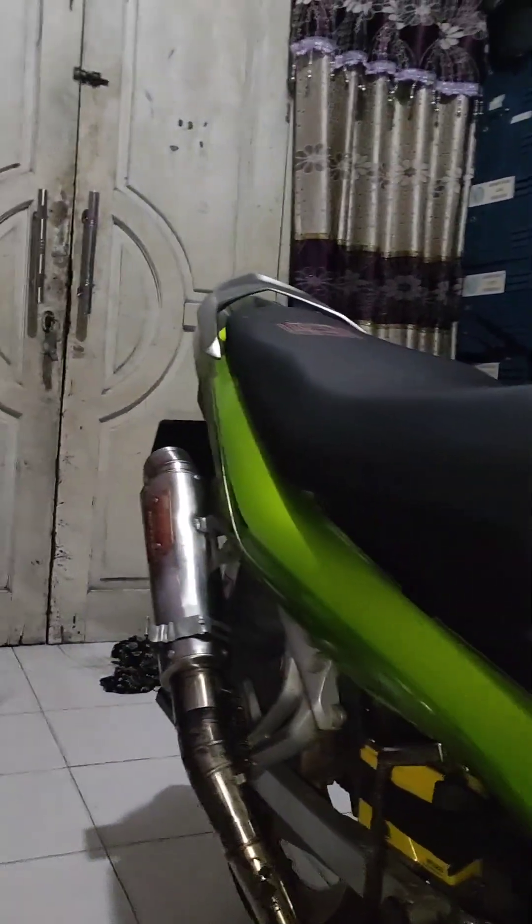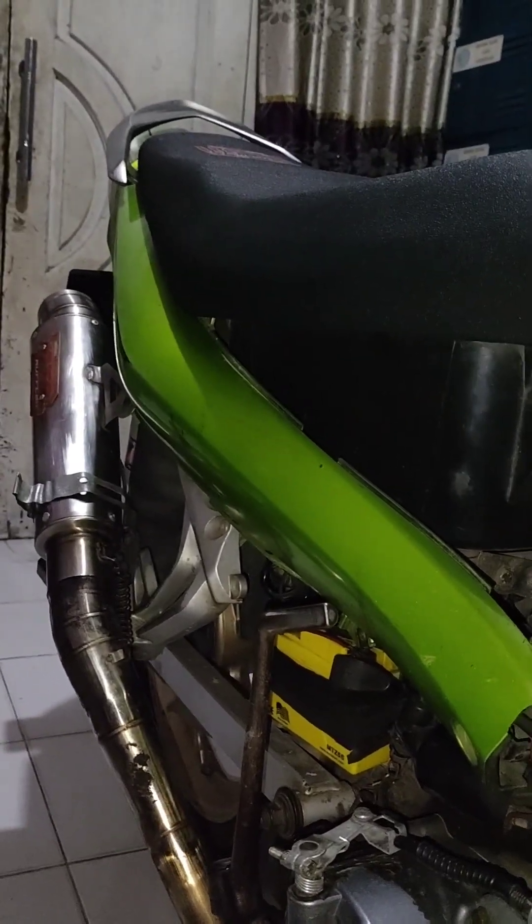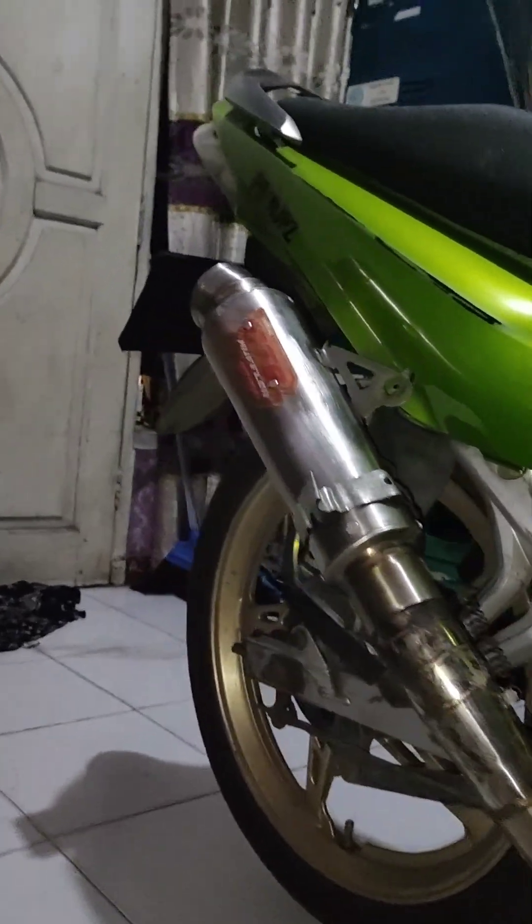Ini dia kondisi Jupiter Jet-nya di tahun 2023, bulan November, tanggal 28. Ini kenal port.